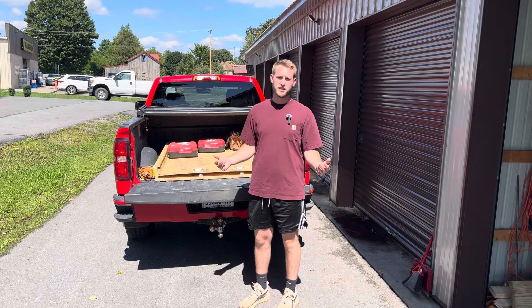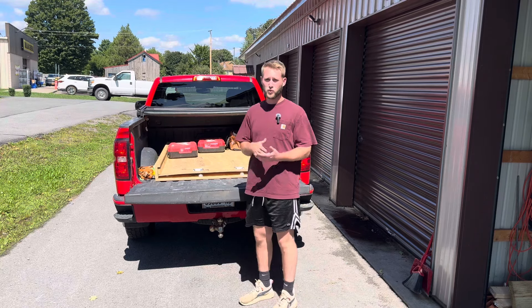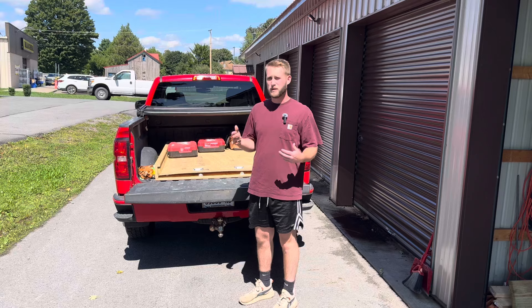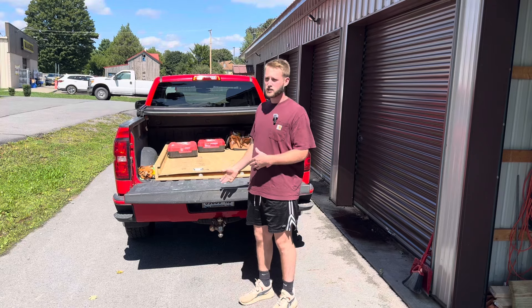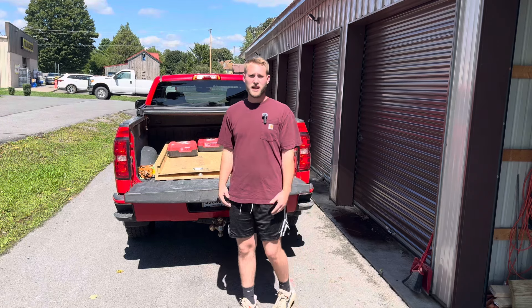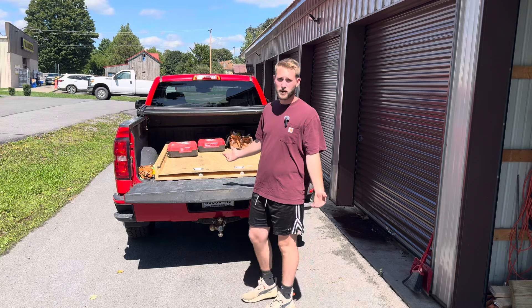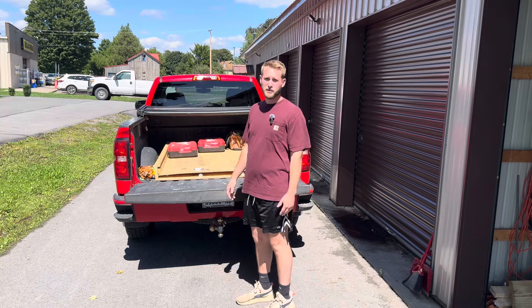I've been eyeballing the bed slides from Decked, as I'm sure some of you have seen. That was probably going to run about $2,700, so I figured I'd build one and see if I liked it, then maybe get the real thing or just stick with this. This took me around two hours to build and about $150 in material, so not bad at all. Some of you guys might have some of this just as scrap wood, and it'd be a lot less to make, obviously.